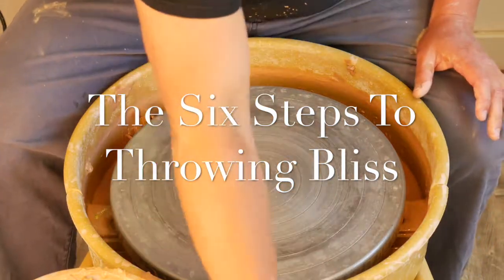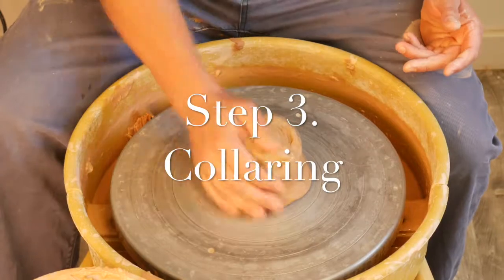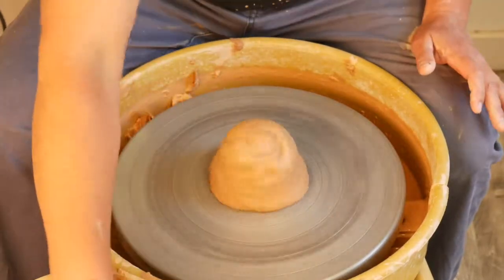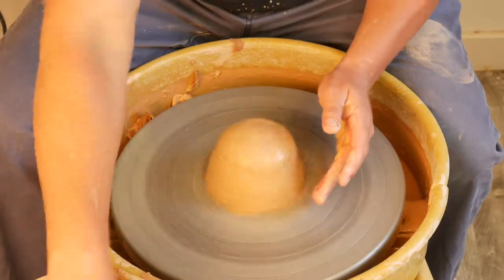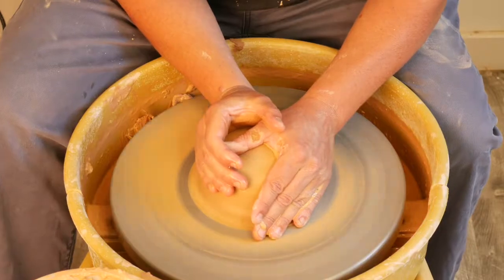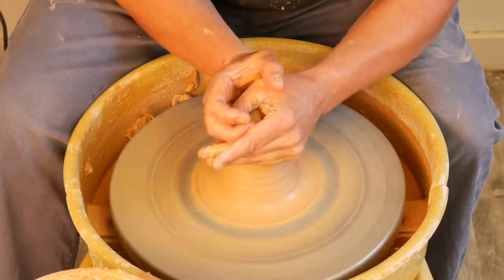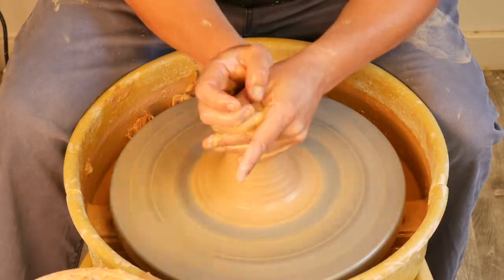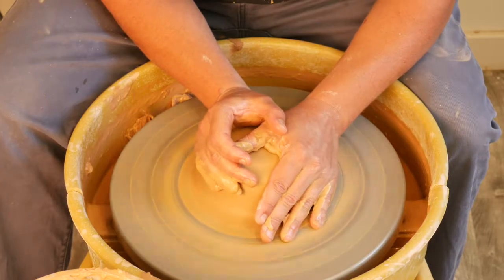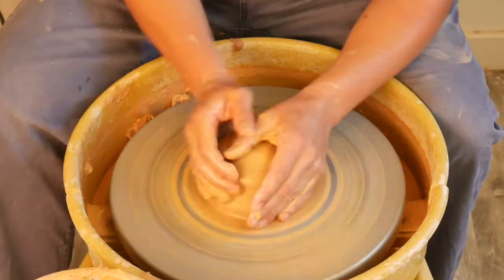Now that we've done step number two, it's time to move on to step number three, which is collaring. Collaring is a critically important step when making cylinders. I see many people make mistakes because they're not collaring enough. I've seen hundreds of students over the years reach a terminal height — they can really go no taller because they're not collaring properly.